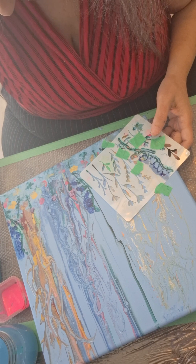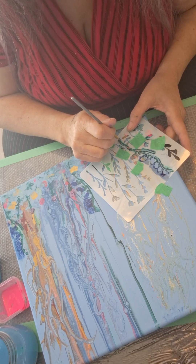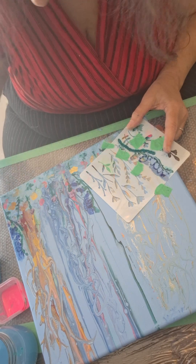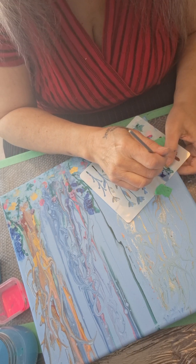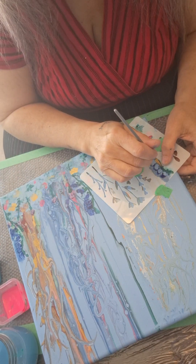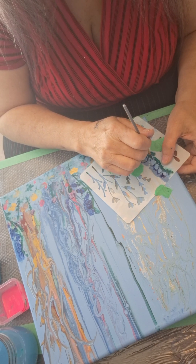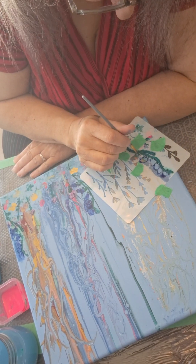Green leaves — well, emerald. I'm going to use the emerald. I made sure that where I placed this there wasn't anything under it that I didn't want to lose. And for this bunch of flowers I'm doing them in sapphire. Emeralds and sapphires.